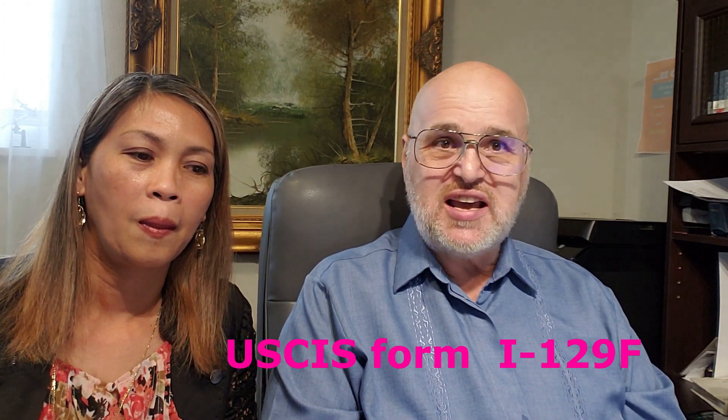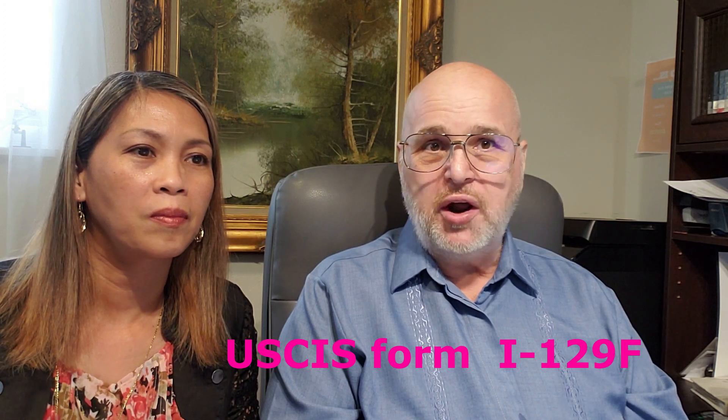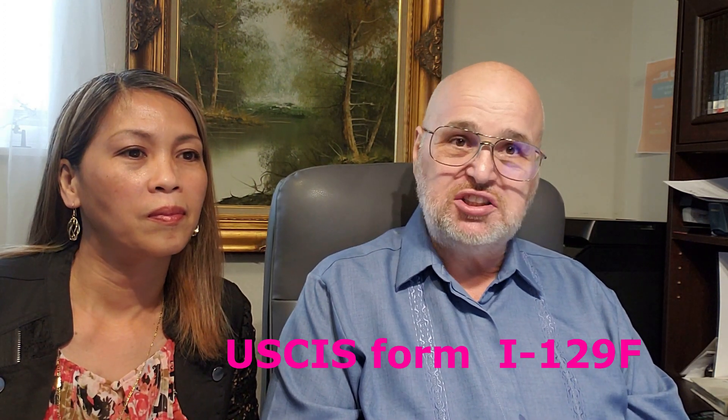The form you will be using as a US citizen is the USCIS form I-129F, which is an application for petition of fiancé. That form is also used if the fiancé has children who will be petitioned along with her. There is another very similar form, the I-130, which is used if you're already married to your spouse or trying to bring a relative, but I'm not going to be talking about that today.